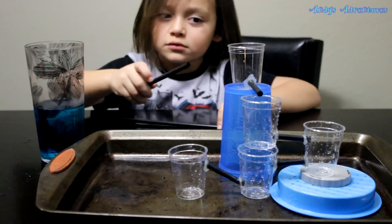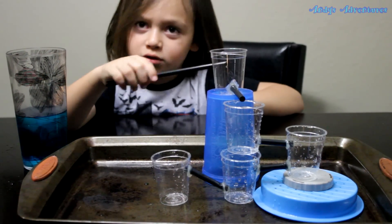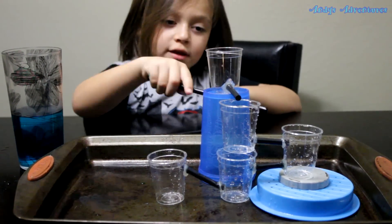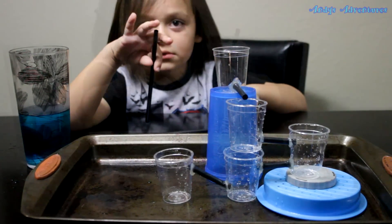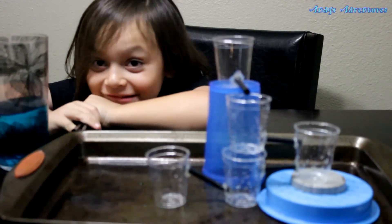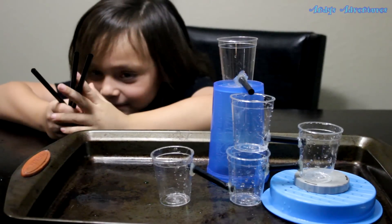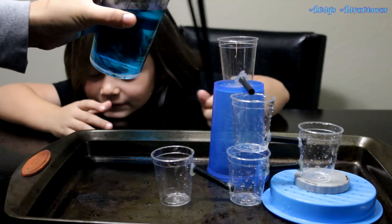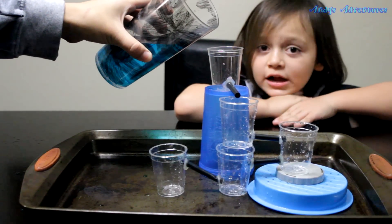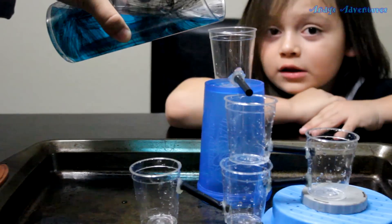When you pour this water in here, just remember it has to be above the straw so it'll go through the straw to these other cups. Can I get an assistant please? Sure. And that's my mom. I only live with my dog and my dad and my mom — that's all I live with.